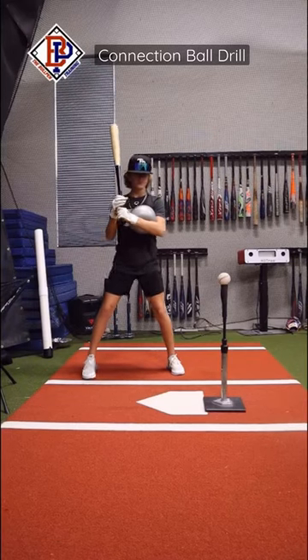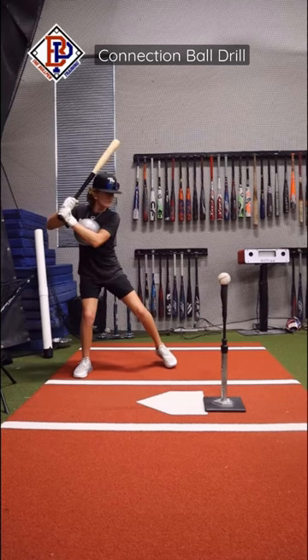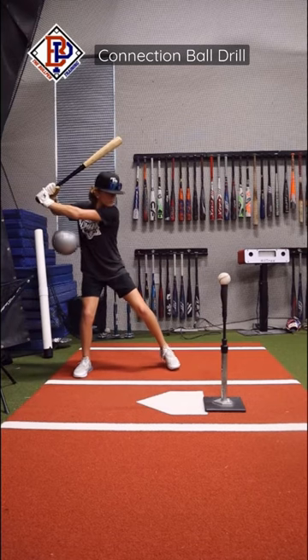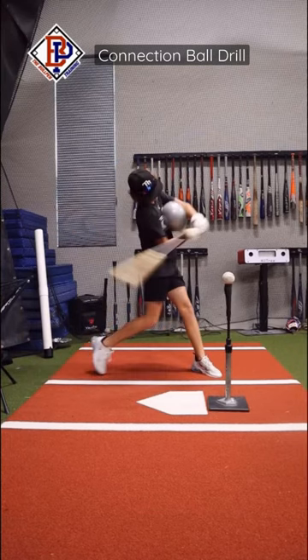This is a connection ball hitting drill that really helped me. I used to arm bar and lock my left arm early, making it difficult to get the barrel to pitches on the inner half. This helps me stay connected through my swing and be more powerful. Hope this drill helps you too.